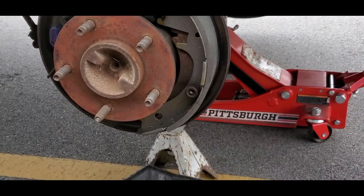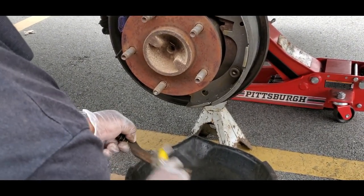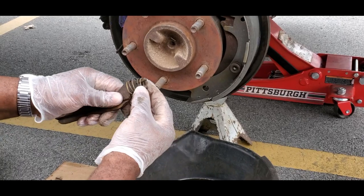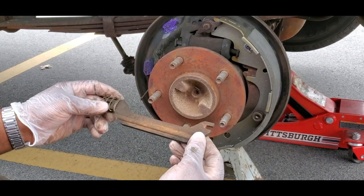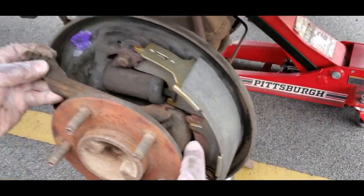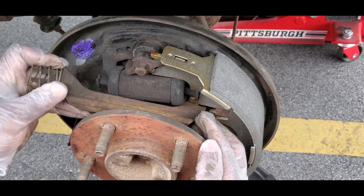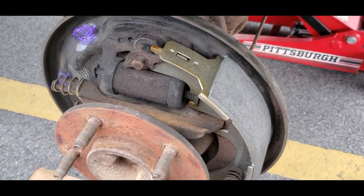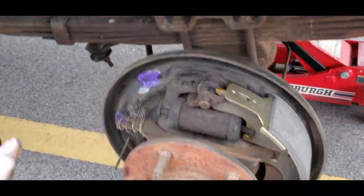Everything is looking good. Take this bar - clean the brake dust off of it - and you're going to have a spring on it. Make sure that spring is in good operating condition. It helps keep those brake pads apart. This side right here is going to go inside and hook onto that adjusting bar, just like that. Let that rest. Next thing - switch over to the other side. We'll be right back.